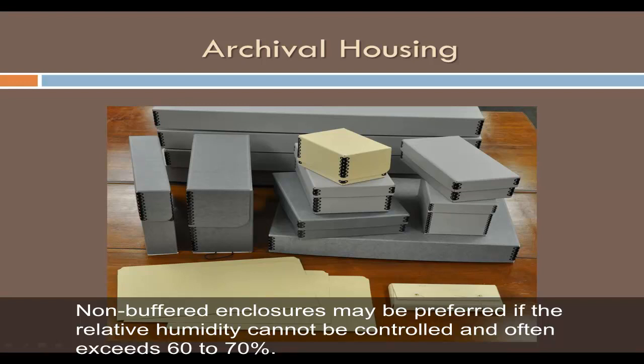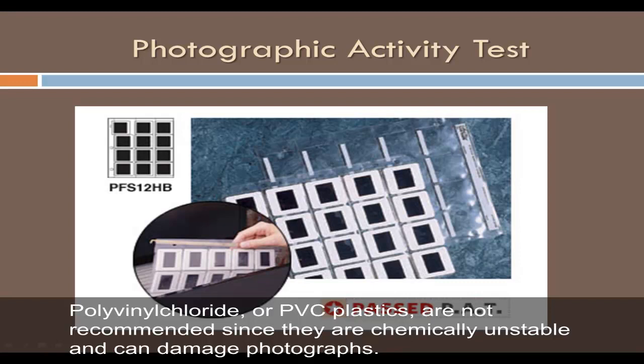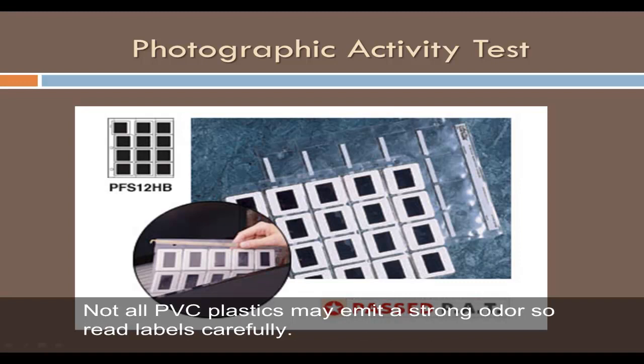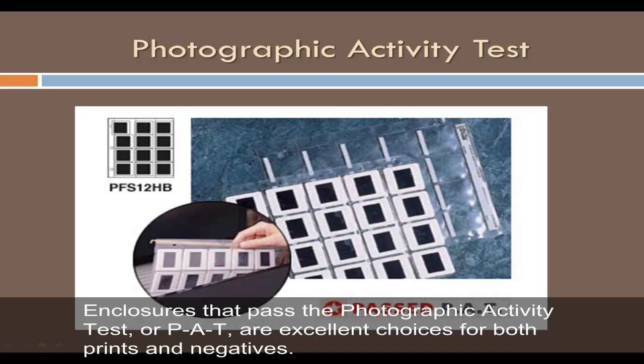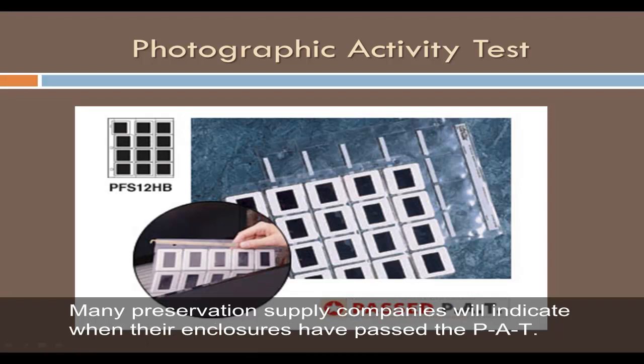Acceptable plastics for storage of photographs are uncoated polyester, polypropylene, and polyethylene. Polyvinyl chloride or PVC plastics are not recommended since they are chemically unstable and can damage photographs. PVC plastics are sometimes identified by the label 'vinyl' and often by a strong plastic odor, though not all PVC plastics emit a strong odor, so read labels carefully. Enclosures that pass the Photographic Activity Test (PAT) are excellent choices for both prints and negatives, as the PAT evaluates potentially harmful physical and chemical interactions between the photograph and the enclosure.